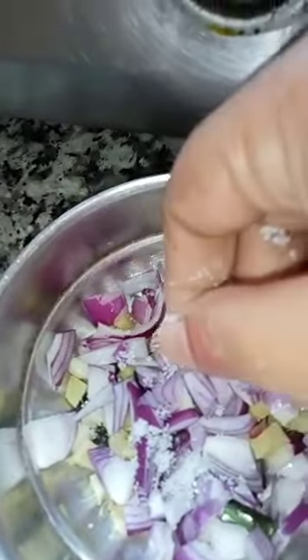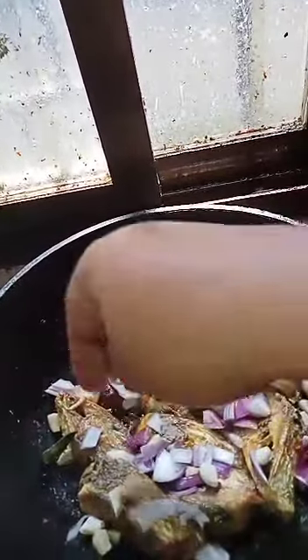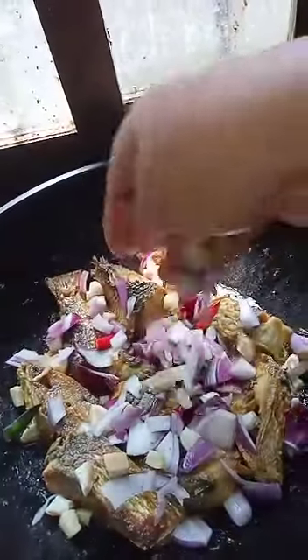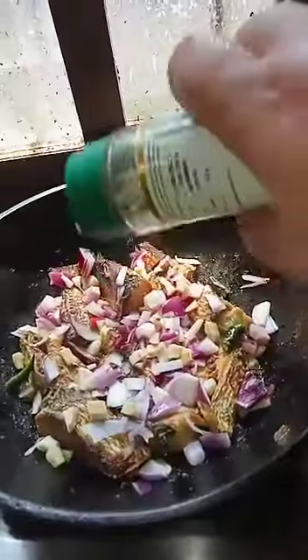Add a little bit of salt. Now I am adding garlic, ginger, onion, and rosemary leaves. That is enough.